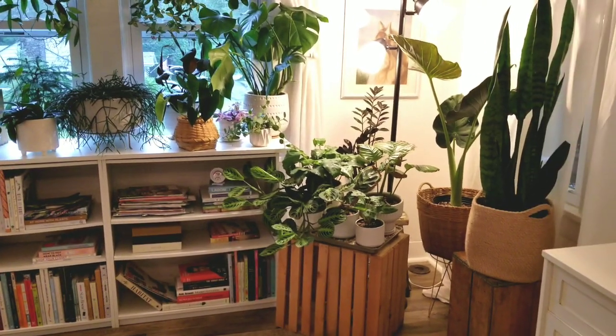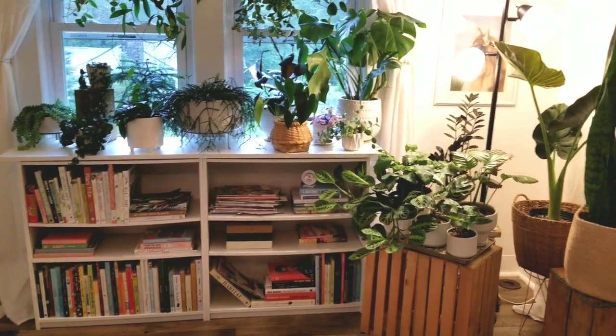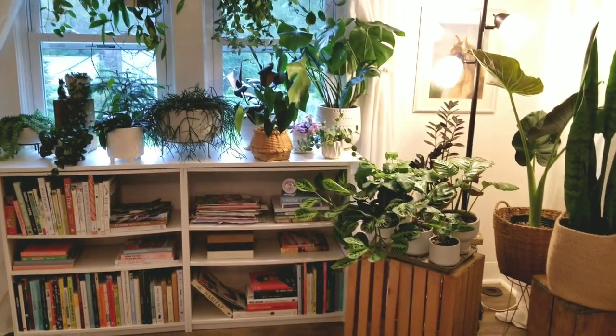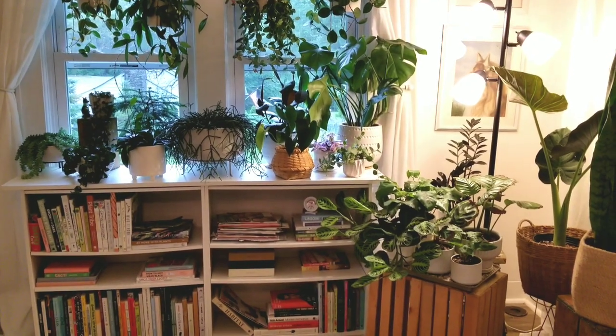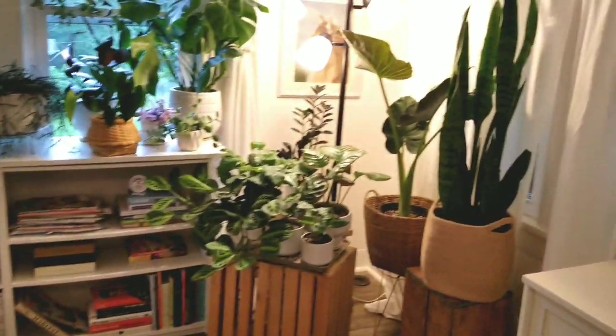Here we are in the living room. I thought you guys might enjoy an updated tour — I did one in spring to show what's going on, if anything's changed. I picked the absolute worst rainy day for this, but we're just gonna push through and start over here.